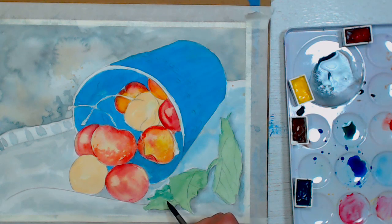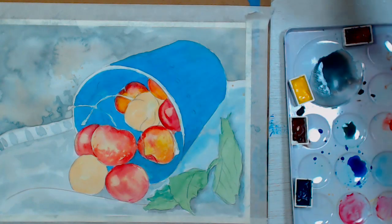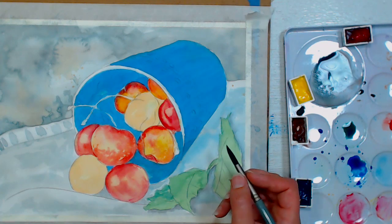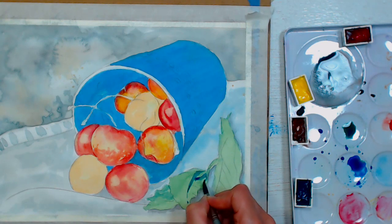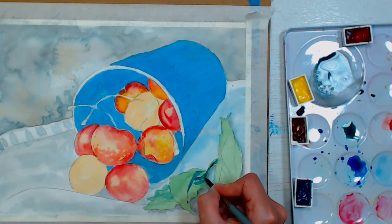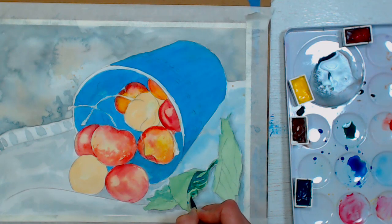Grace Blosser asks about the odor of Turner watercolors. I don't smell anything at all, not even when I pour them fresh. Grace, if your paints have an odor, I would contact Jerry's — I've had two sets and had no odor with these. I noticed a slight odor with the Shin Han watercolors I used last week when they were fresh from the tube, but my Turners have never had any odor. I would definitely send an email or call — there may have been a bad batch, and I'm sure they would make it right.